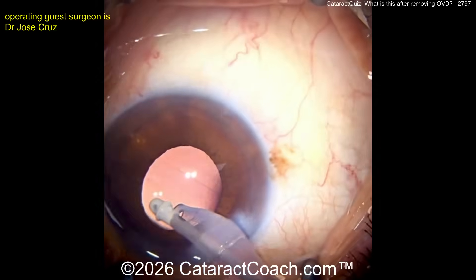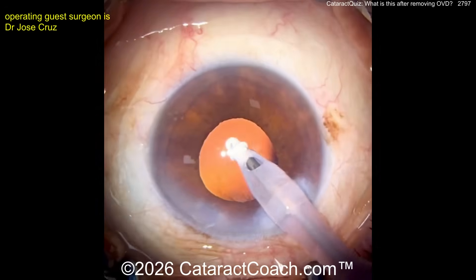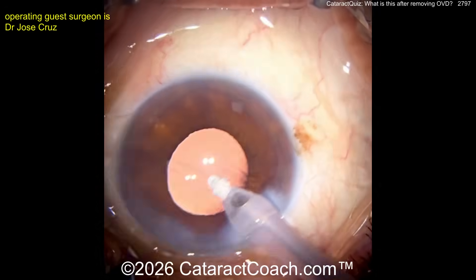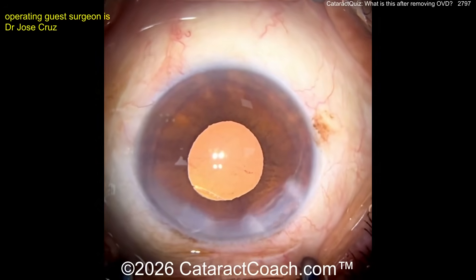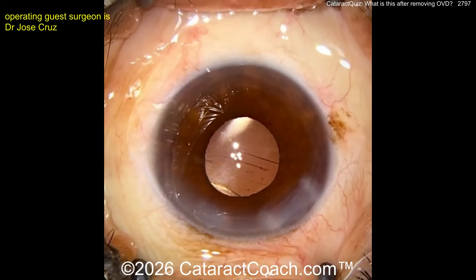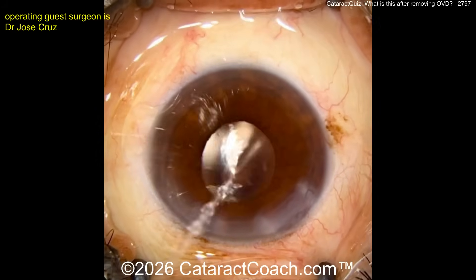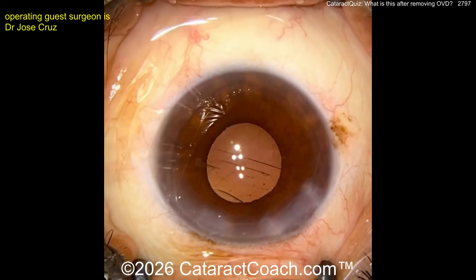So we have some zonulopathy, some zonular dehiscence. Probably upon insertion of the lens and manipulating the lens — see, when you put the infusion back in it inflates the bag mostly, you get a few wrinkles there. But you definitely have some zonulopathy here now. Perhaps it was traumatic or iatrogenic. You see that line there — that's the capsule rhexis edge. So in that area just where the para is, you've lost zonular support here.